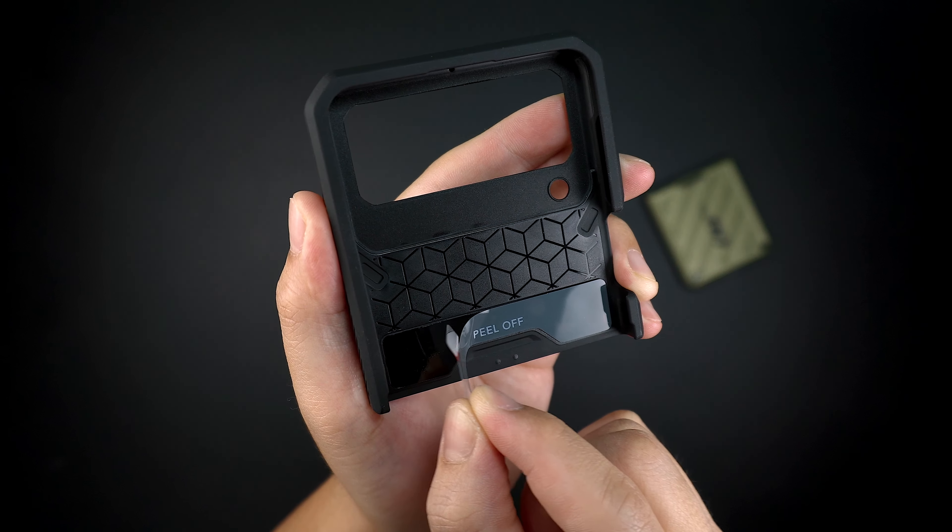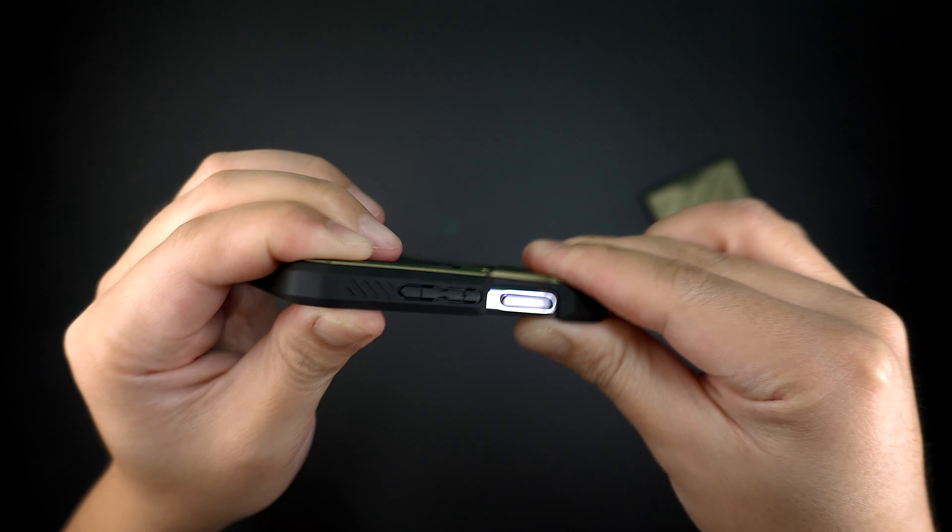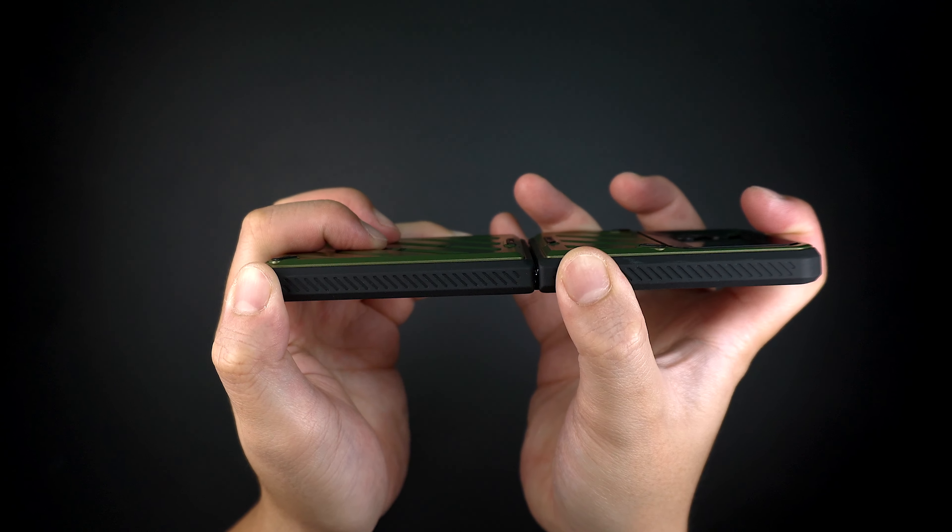To install the case, simply peel off the cover of the adhesive tape, then snap the device into the case on both the top and bottom piece, and you're good to go.